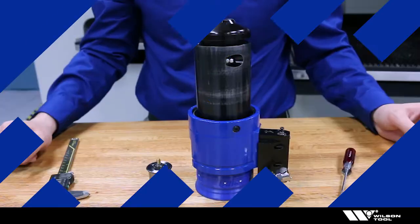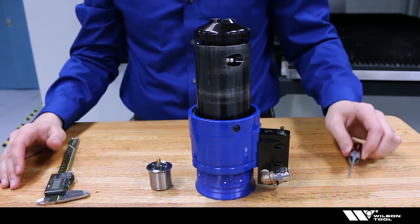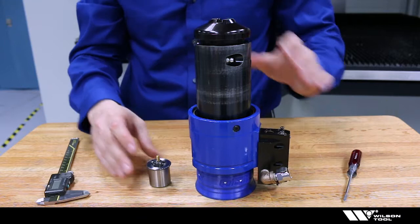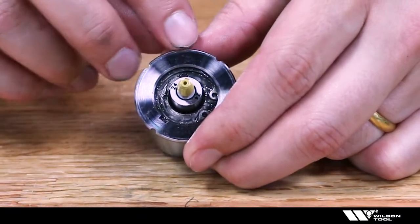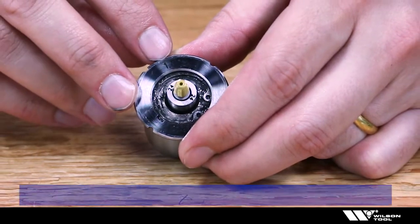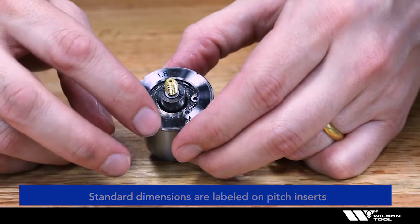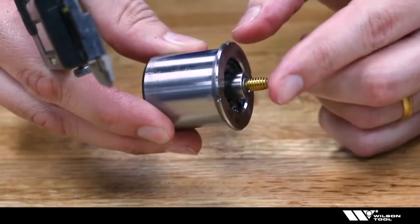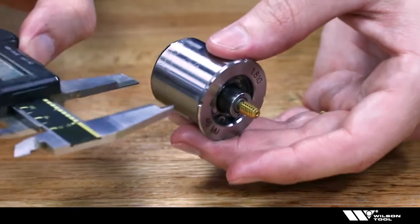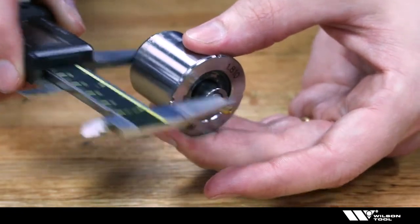Next we'll look at changing the pitch insert assembly. You're going to need a caliper, a flathead screwdriver, and the pitch insert assembly. To set the length of the insert, we look at the standard dimension — in this case it's 1.810, or in metric, 46 millimeters. With the tap in there, take a caliper and measure that overall length to make sure you're adjusted to the right height.